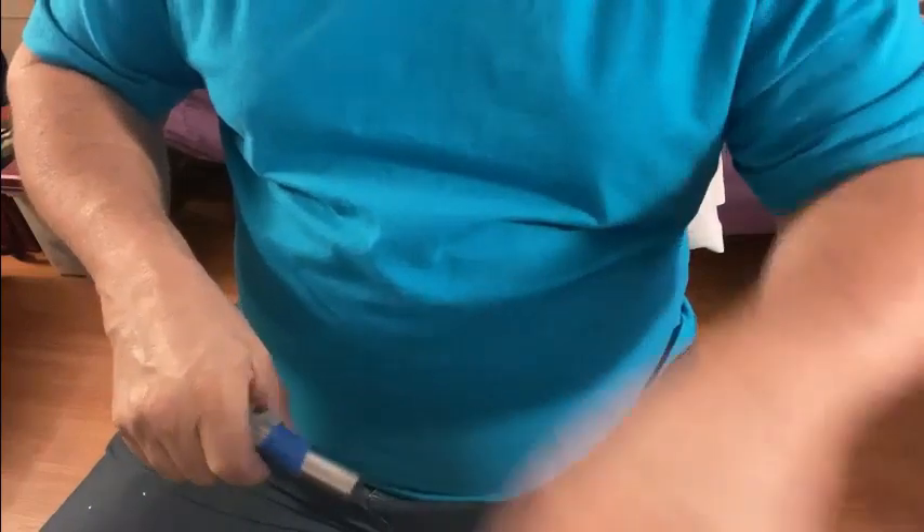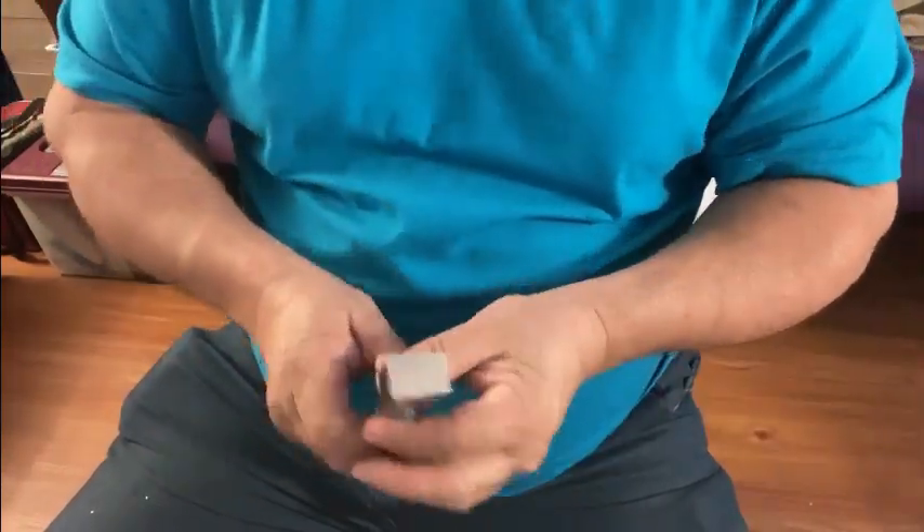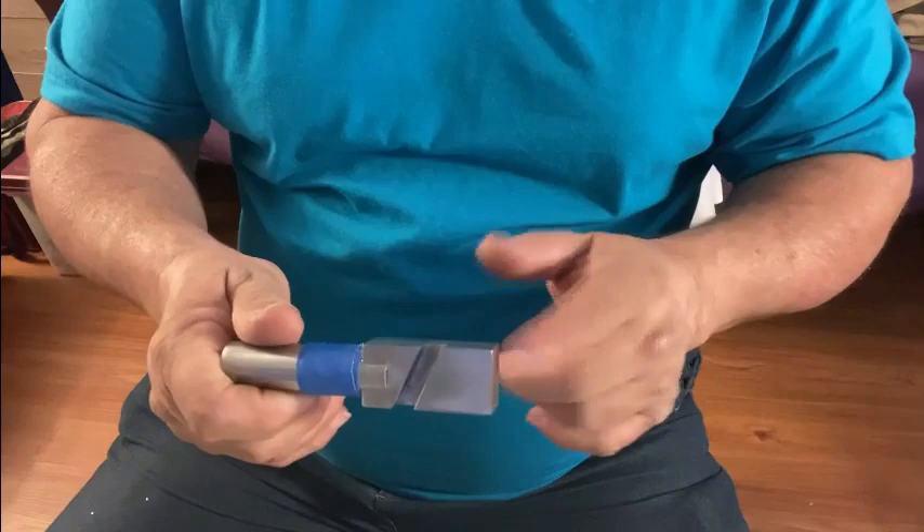I've had cases where folks have said, 'here are four blades — match this cant.' Much, much easier with this little tool.